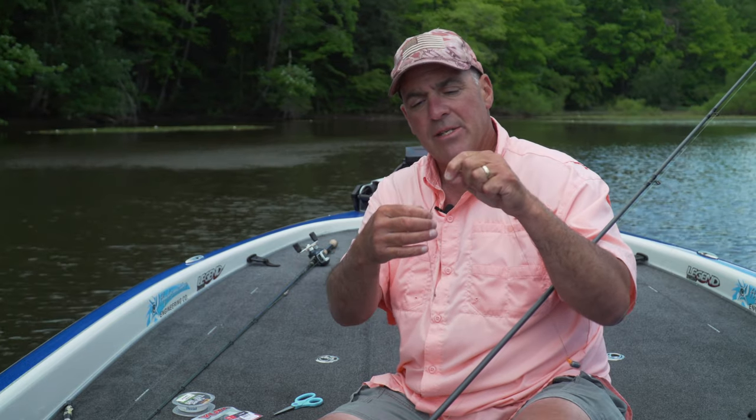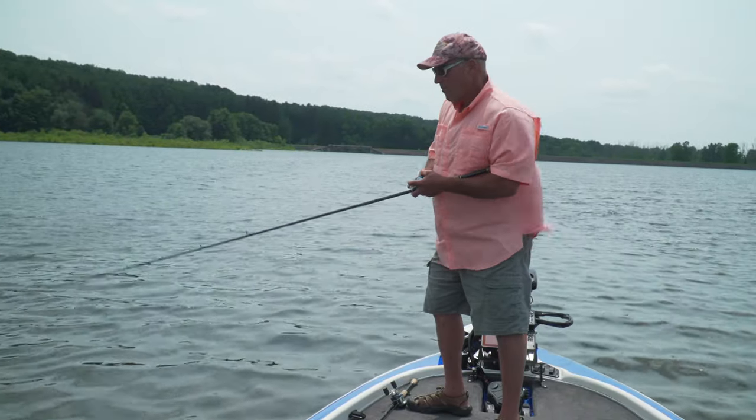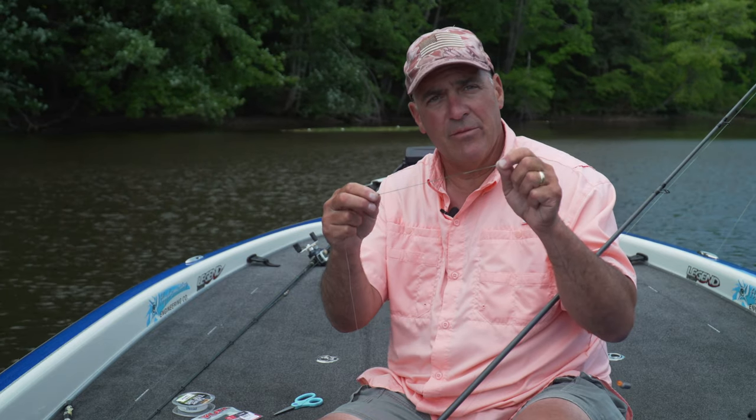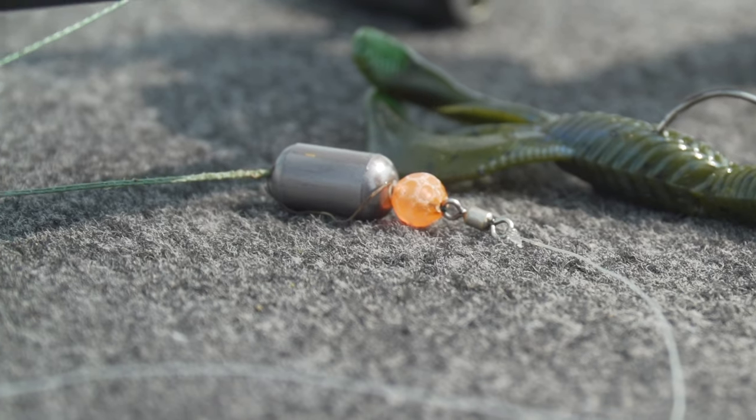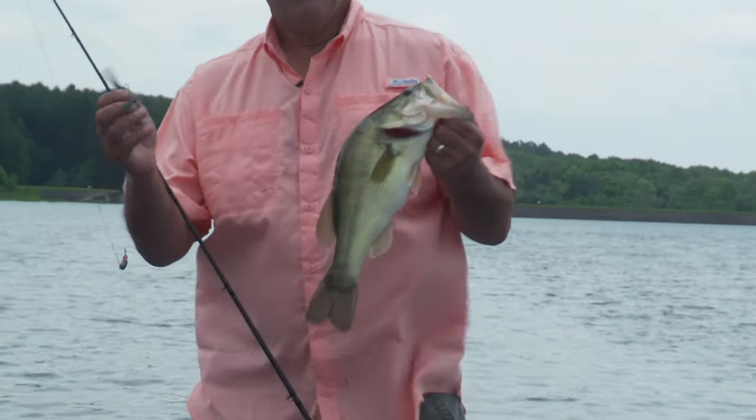What that does is handle all the abrasion, because this is the business end of the Carolina rig — it goes through all the cover: the rocks, the wood, everything. The sinker is constantly sliding and slamming on that section, so doubling it up saves me from retying throughout the day and prevents break-offs. Now I want to show you how to tie the double braid using a polymer knot.